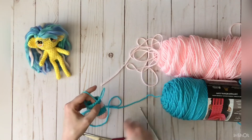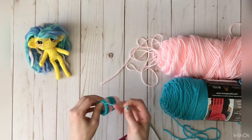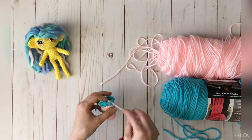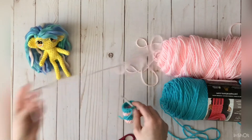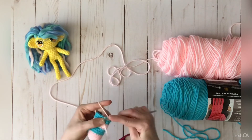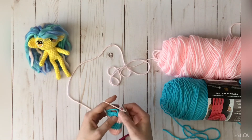Finish off, then the next step is to join in the stitch next to where you just finished off. Insert your hook, take your second color, give it a little bit of a tail, yarn over, chain one, and single crochet in the same stitch.